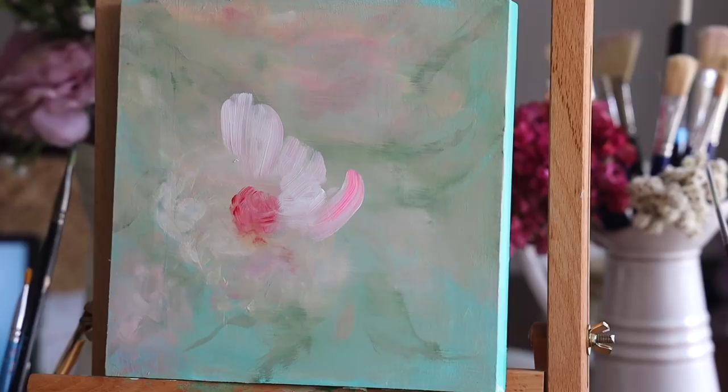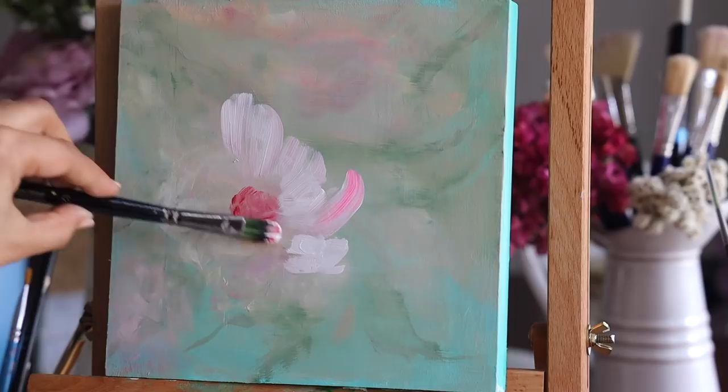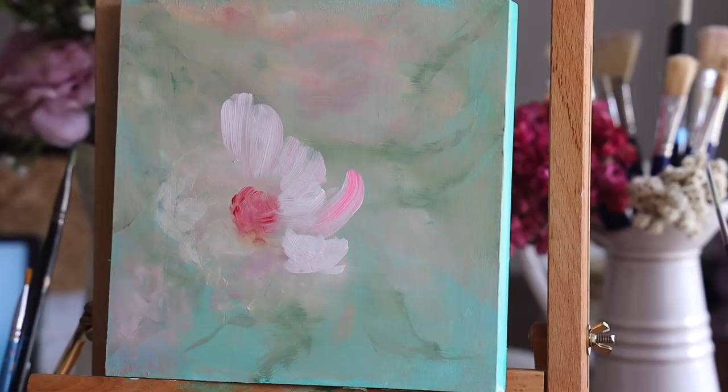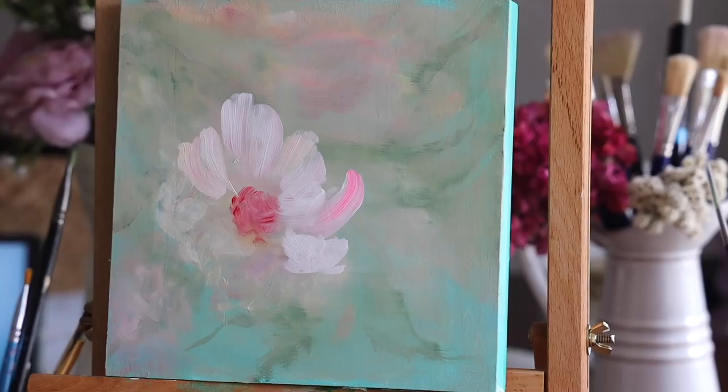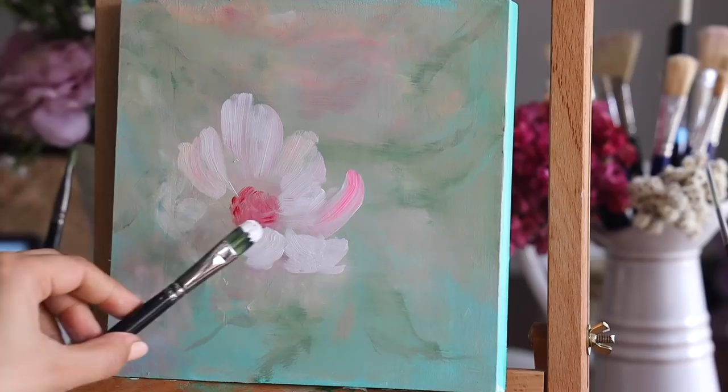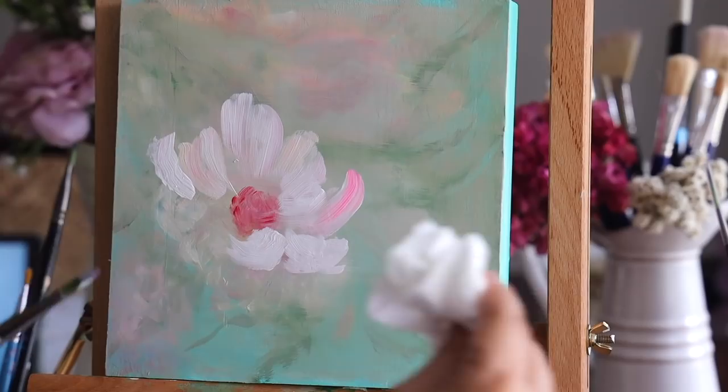Just add these basic simple petals using a filbert brush — you can use a flat brush as well, that's completely optional. Here I'm also using the color directly, meaning I have not added any water to my color mix. This results in beautiful thick petals, which I really want — it also gives a beautiful effect while making blending and mixing really easy with this kind of thick color.